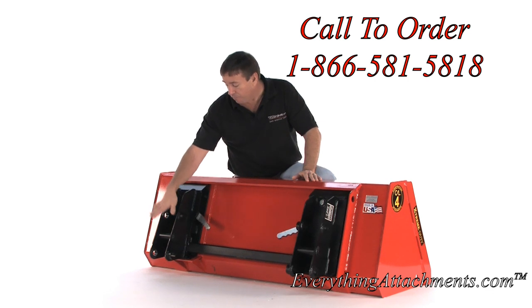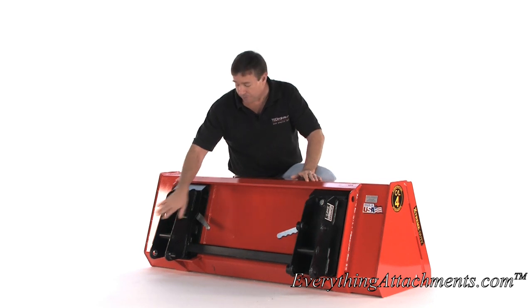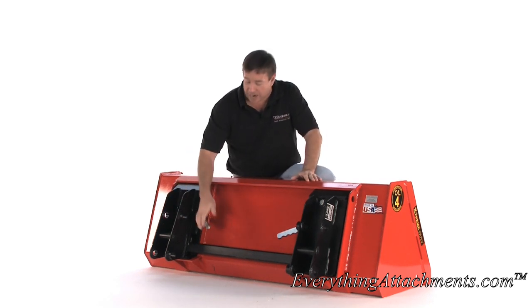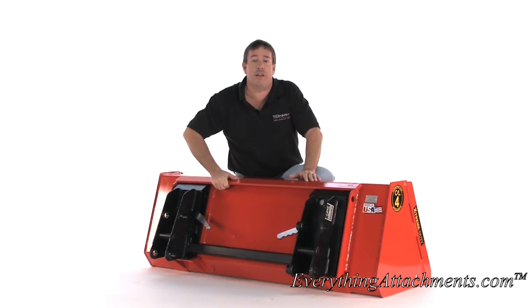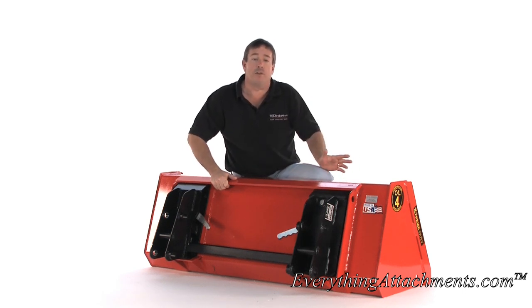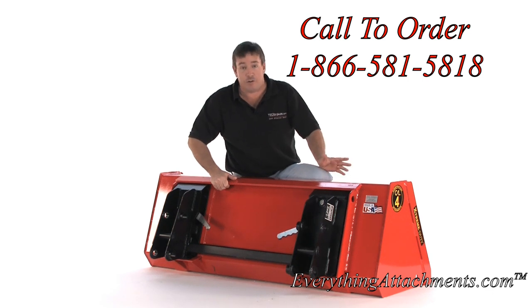So you simply knock out your four pins out of the bucket you have now, put your four pins back into your Quick Attach adapter, and you're ready to hook to any type of Quick Attach with just these simple two levers here that lock and unlock it into the attachment. So you'll be able to change it a lot quicker and you're going to have a lot more versatility on the attachments that are available for you.